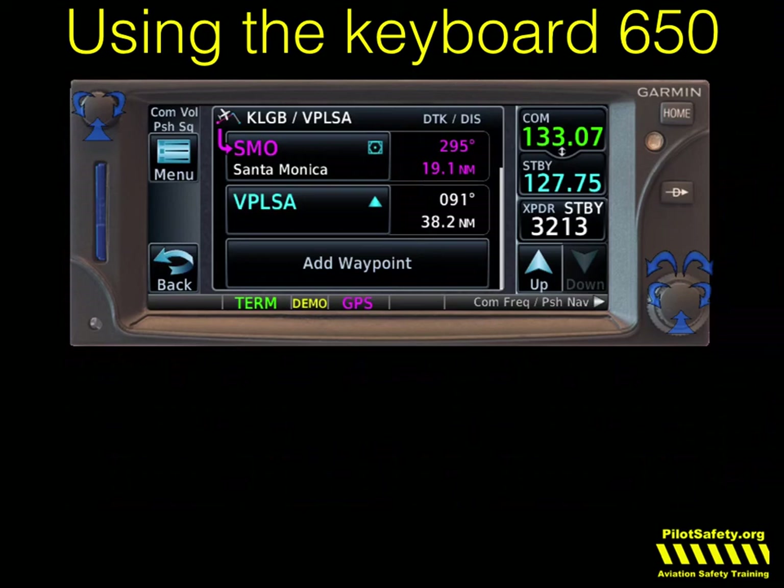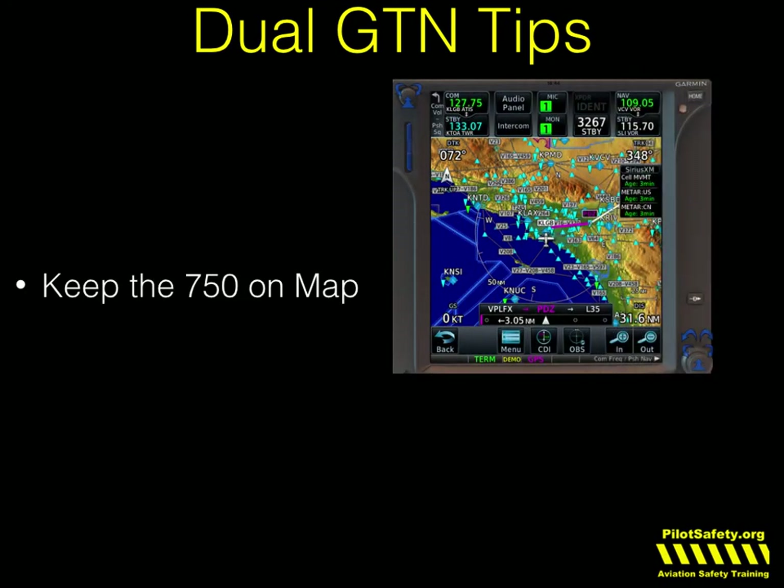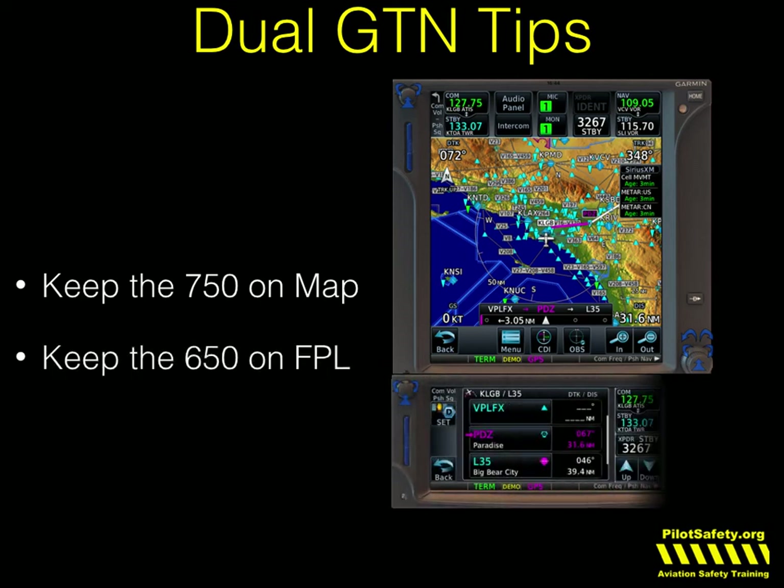The 750 of course has a full-size keyboard — the reason the 650 uses that scroll technique is just because it's a much smaller screen. I do have some tips if you're flying with dual GTNs. The way I like to train people to fly is to always keep the 750 on the map screen and always keep the 650 on the flight plan screen. That way you can get to things quickest — that's just one of my personal preferences.